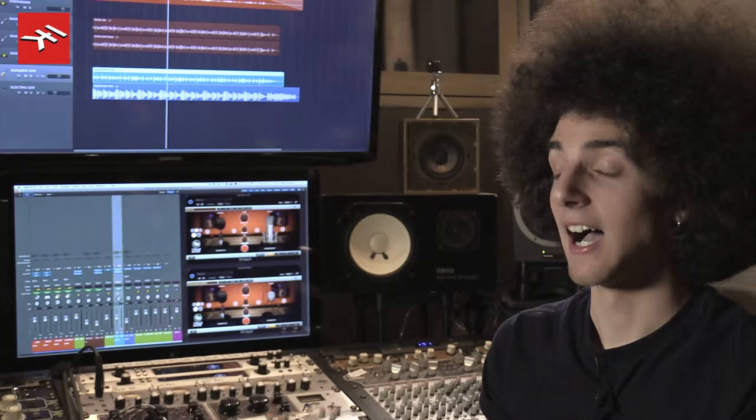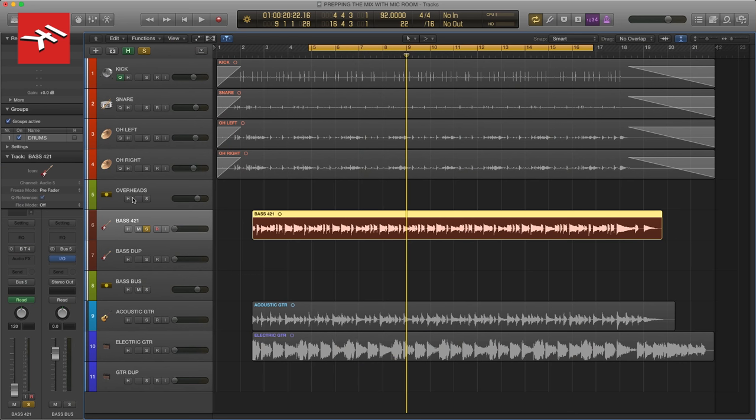Now I could have gone through all the tracks first with a lot of subtractive EQ to make them sound a little closer to how I would have preferred to receive them. But with Mic Room and IK's DSM and SCC technology, I can move on to other processing knowing that I'll be working with the familiar frequency response and the nuanced character of some of the best microphones in the world.